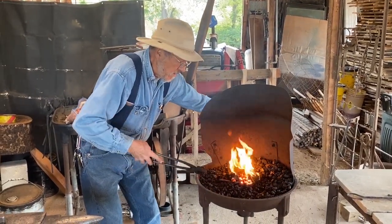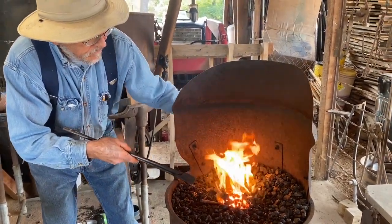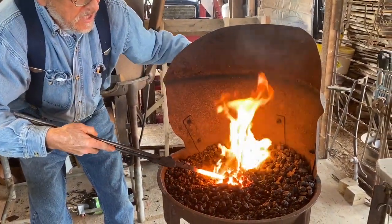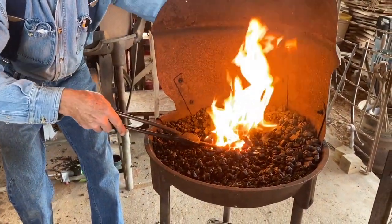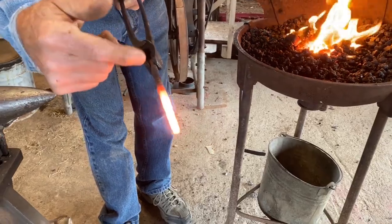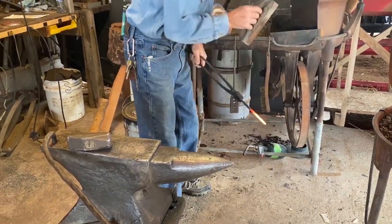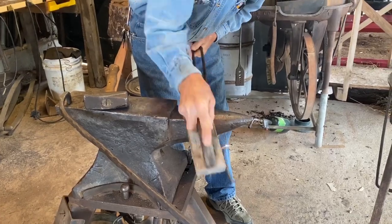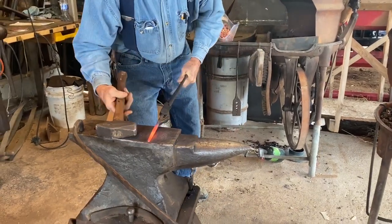I've just about gone too far. I'm going to go too far and show you what happens when you get your metal too hot. Can you see those sparkles? You're burning your metal up when you get those little sparklers. The surface of the metal is pretty rough because I was burning the metal, but you can clean that off and keep on trucking.